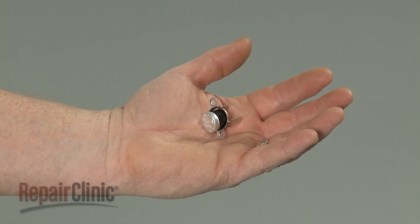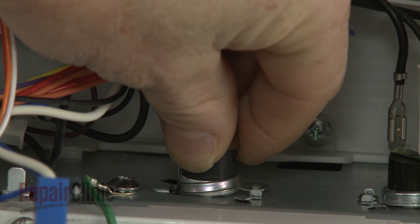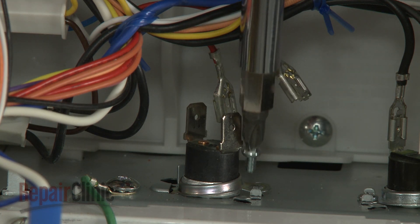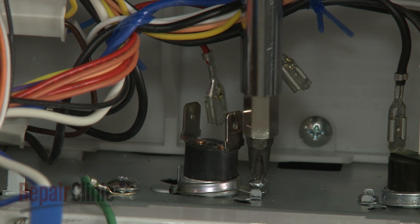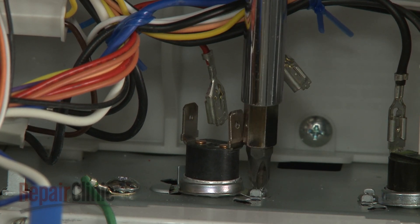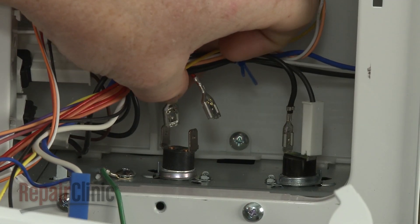Install the new vent thermostat by aligning it on the base, then replace the mounting screw to secure. Attach the wires to the new thermostat.